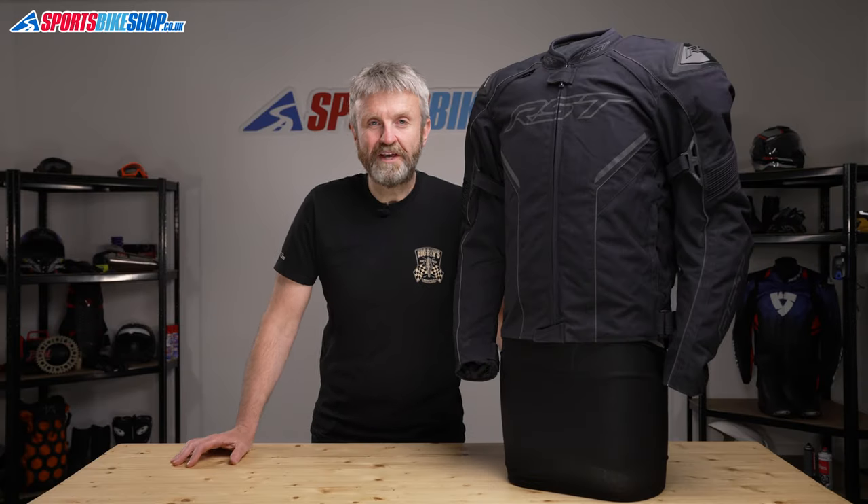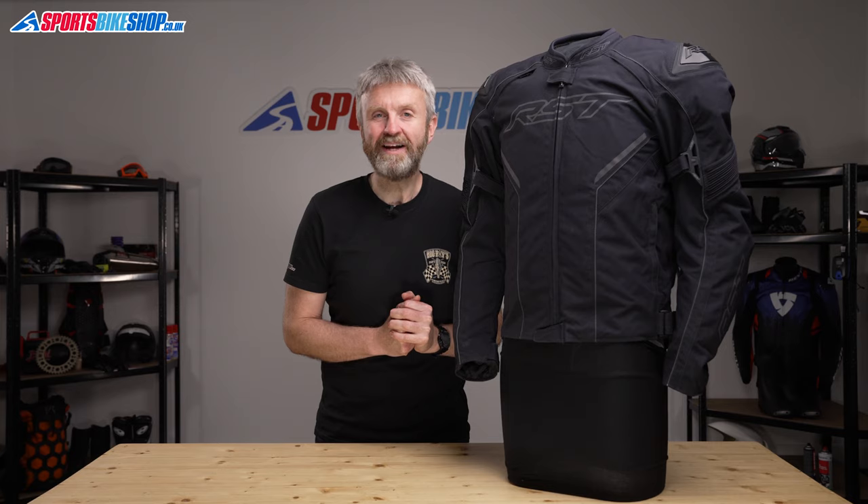Hi, I'm Tony. Welcome to Sports Bike Shops' video about the RST Sabre Airbag Textile Jacket.